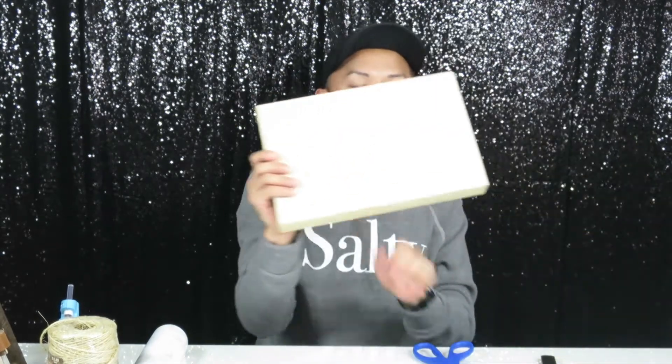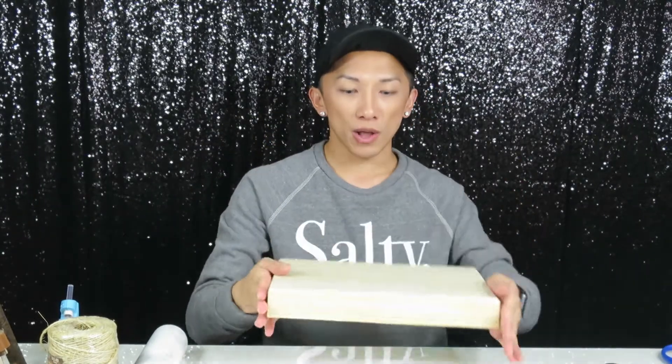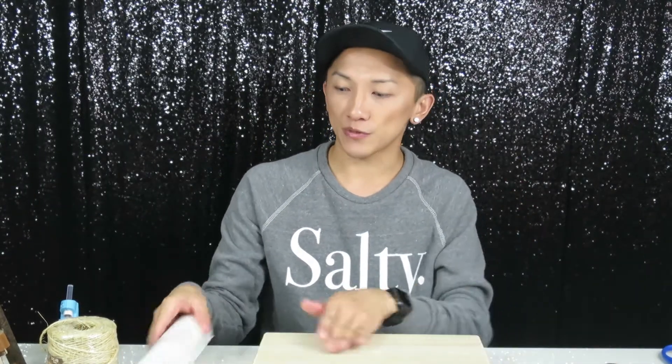I'm going to use scissors and a flattening tool — I'm using my mirror for that. Get your platform ready to go and lay it flat on the surface.